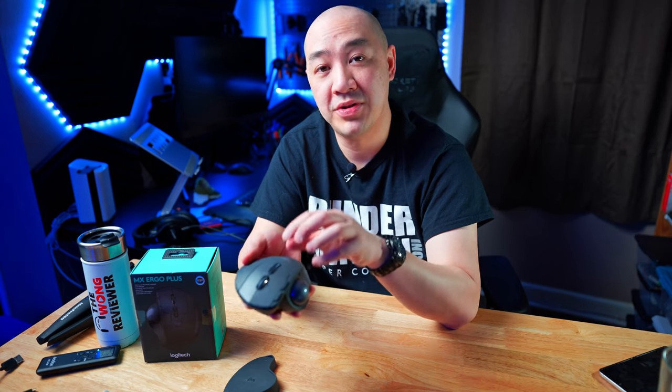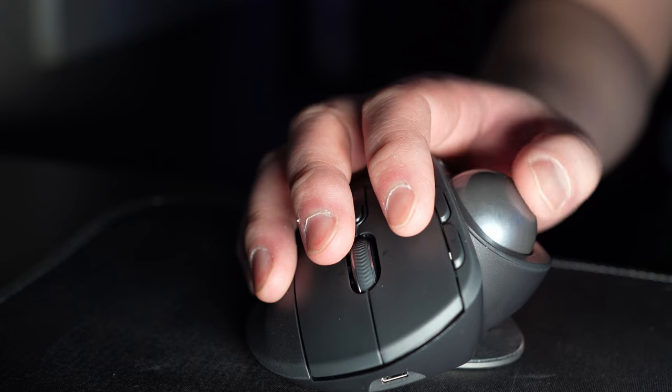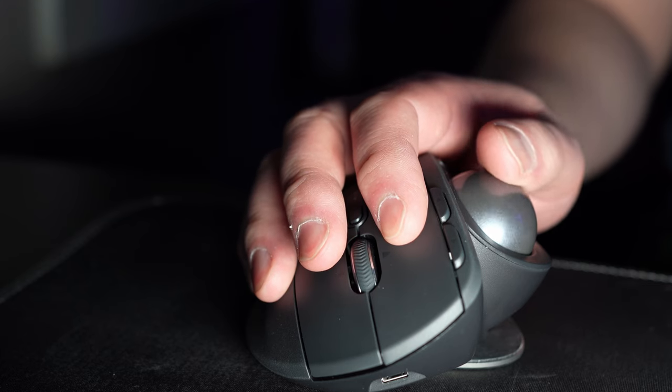If you're in the market looking for an ergonomic mouse and you want to know if a trackball mouse is for you, stay tuned. I've been using the Logitech MX Ergo Plus mouse, which is a trackball mouse, for about a month now. Based on my experience I'm going to tell you if it's something I'm still using as a daily driver or if it's become an expensive prop sitting in the background of my future YouTube videos.